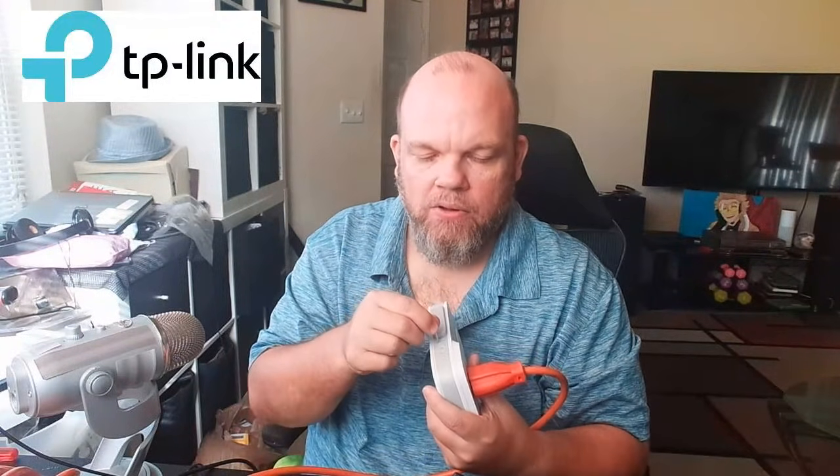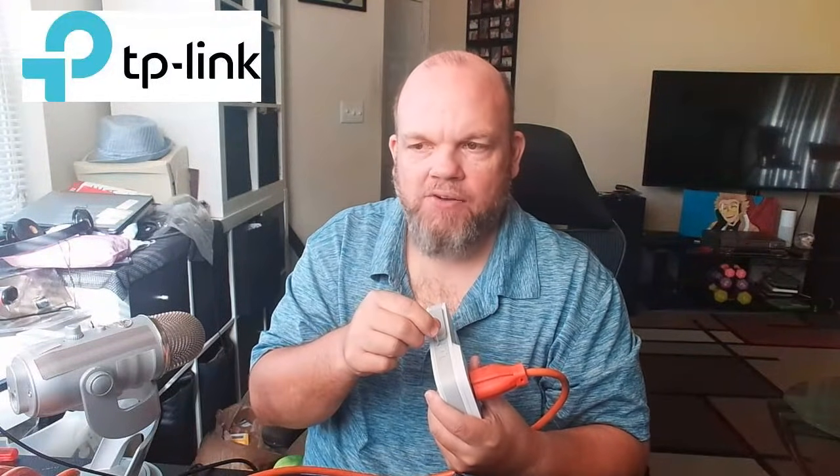On some models it may be on the very back. What you're going to do is get a little paper clip or a safety pin and hold it down while it's plugged in. Hold that down for five seconds.